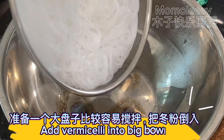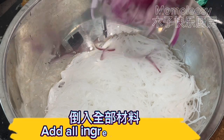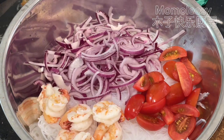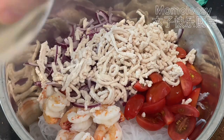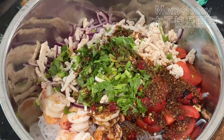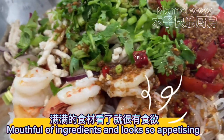Add vermicelli into a big bowl. Add all the ingredients into the bowl, then add the seasoning sauce. It's a mouthful of ingredients and looks so appetizing.